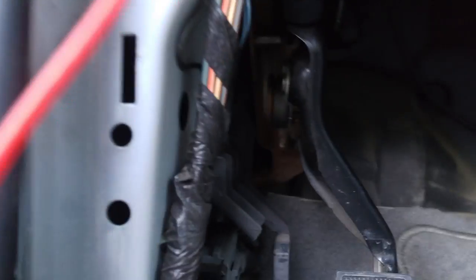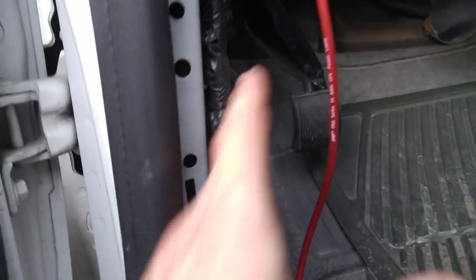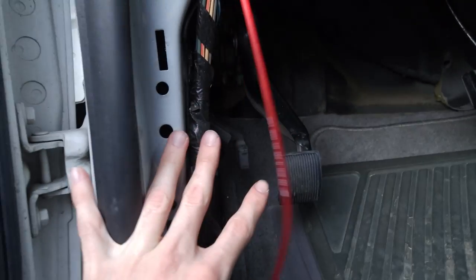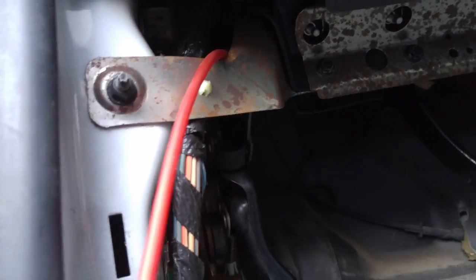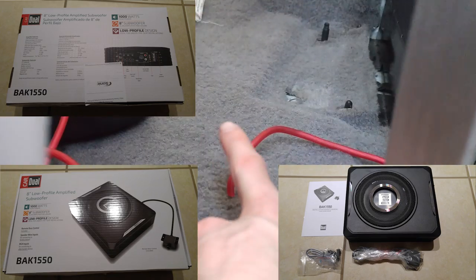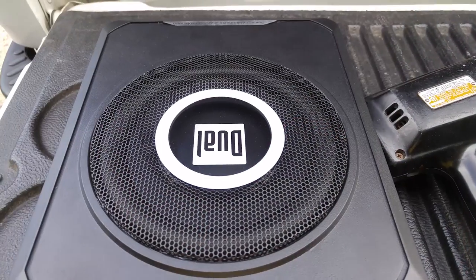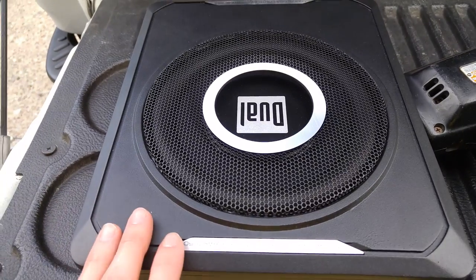After bringing the cable through the firewall, you run it up away from the pedals. You need to remove the kick plate and another piece that covers this area. I looped it through there, zip-tied it up under the dash, and ran it all down the side of the door toward where I'll put the under-seat sub behind the driver's seat.